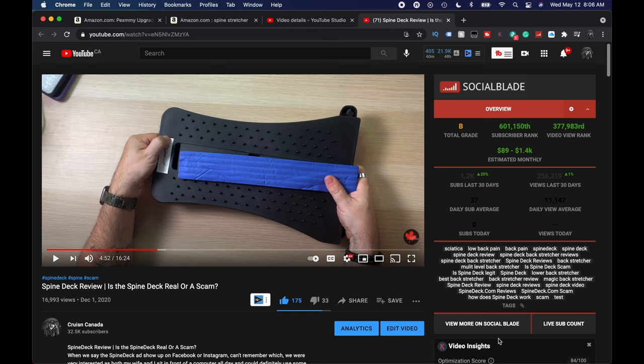We did a video on one of these back stretchers, spine stretchers, whatever you want to call them, a little while ago — the spine deck. I like it, I do, but for one it's packed away. I had real issues and concerns regarding the shipping and honestly how much you paid for it versus the quality that it was.